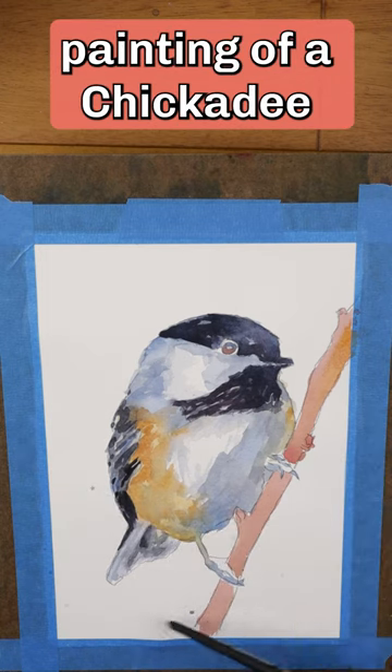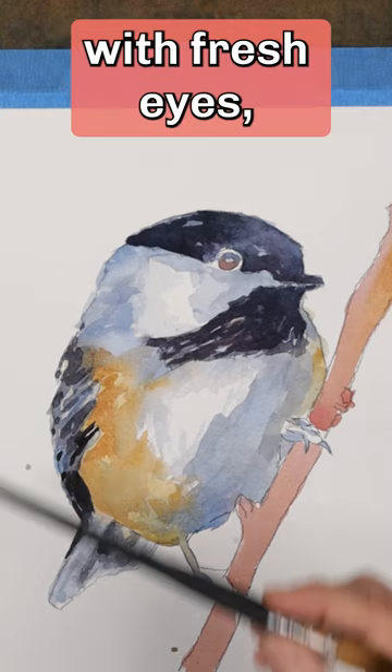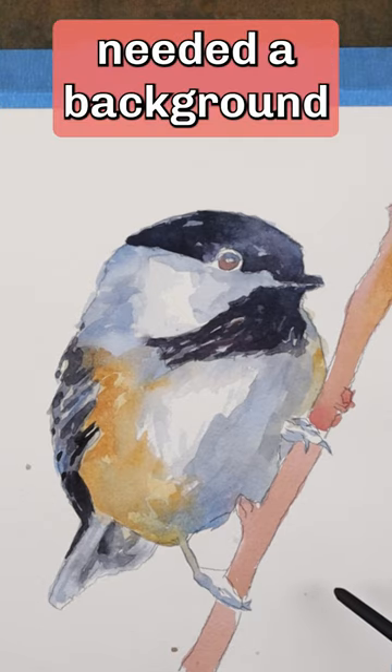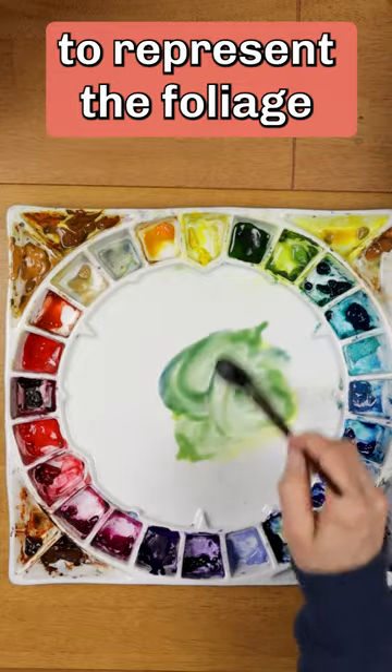I came back to this painting of a chickadee after leaving it sit for several weeks. Looking at it with fresh eyes, I decided it needed a background. I chose green for the background to represent the foliage of a tree.